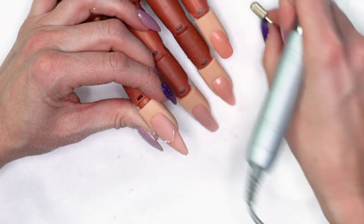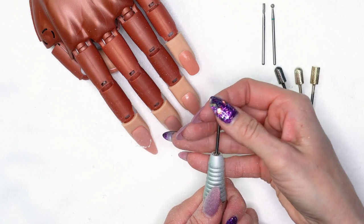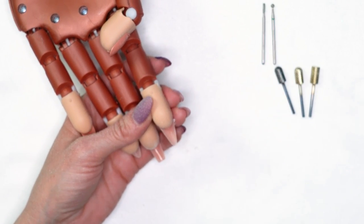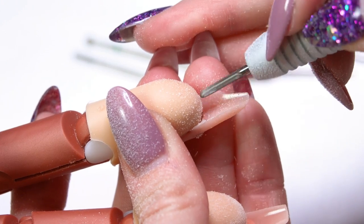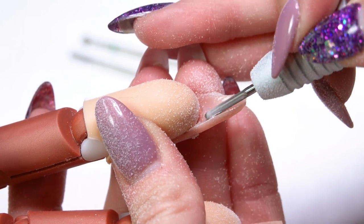If you're trying to cut in a smile line, you're not going to use the safety bit - it won't give you that sharp, crisp line that the X-cut would. We also have an under-the-nail cleaner. This one works great if a client has a little product stuck underneath or their natural nail needs to be cleaned out. Use it at about 14,000 RPMs right underneath the nail to clean out outgrowth of the natural nail or product stuck down underneath.